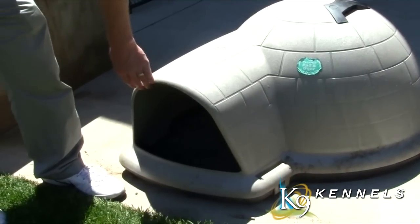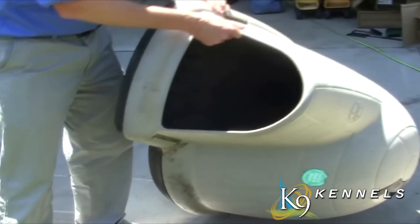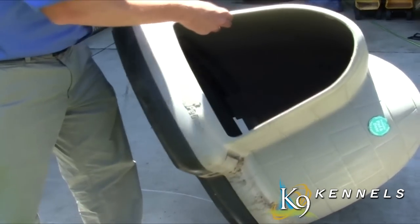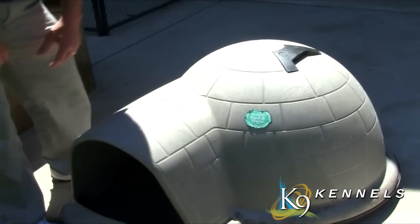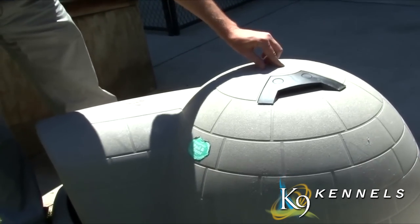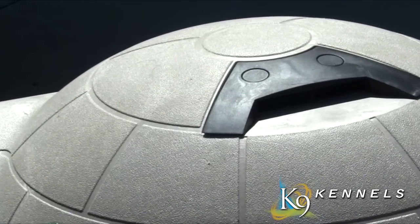Another option advertised as an insulated dog house is something like this. There's no insulation in there at all — in fact it's just a quarter-inch piece of plastic, and dogs love to chew on plastic. It's advertised as a ventilated house, but the ventilation is a tiny little hole in the top with a small vent. Hardly enough to really allow your pet to cool down in the hot summer months.